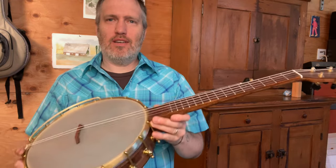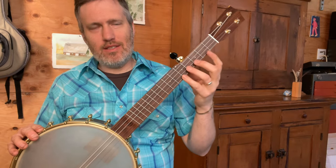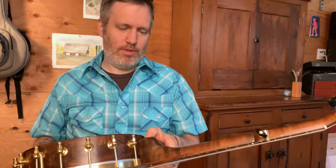I really like how this model has taken off in popularity with you folks. It's like the shorter neck and the lighter weight is nice, the easy scale length is nice, but it still looks proportional to me. It doesn't look like a tiny neck on a big rim, so I'm really pleased with that.